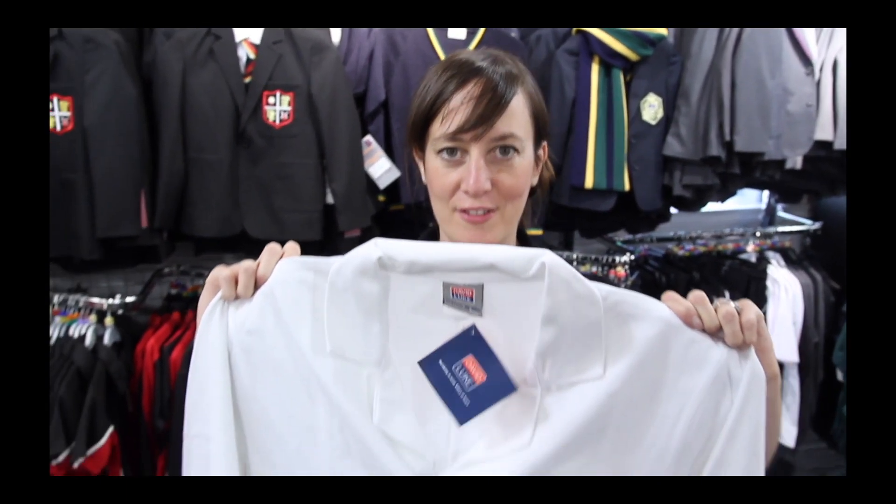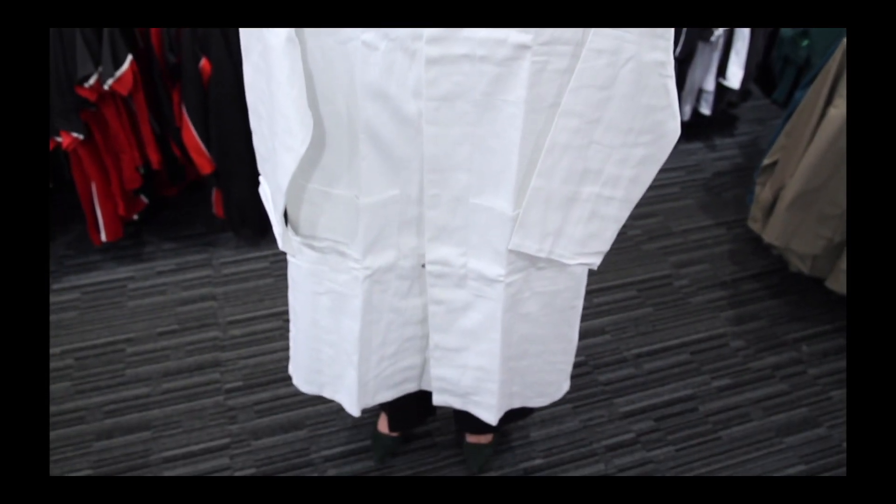At Stratford Grammar School, you'll also be required to have a science lab coat and a domestic science lab coat.